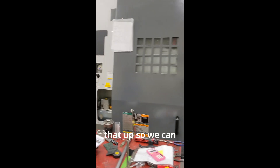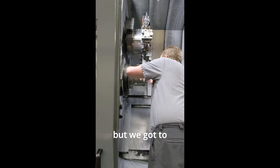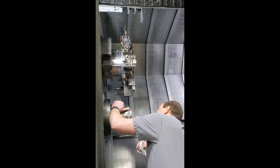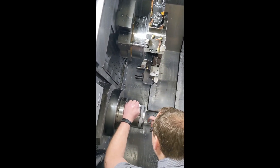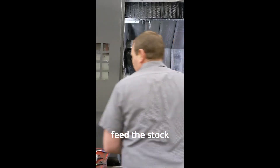So we're gonna back that up so we can check the collet. I don't anticipate there being any damage but we've got to look at it. I might stone that edge a little bit actually — clean that up a little bit, then feed the stock back through.